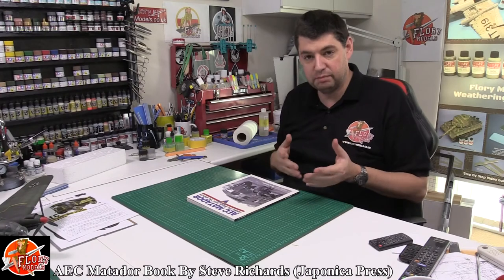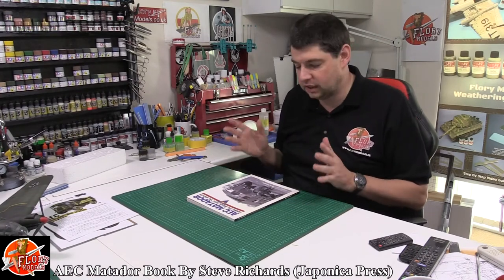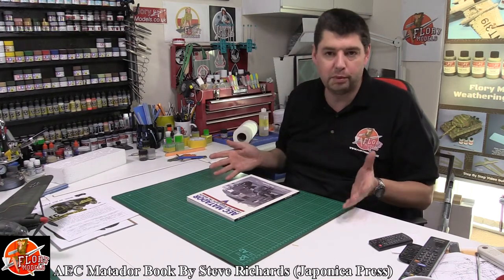We just looked at the AFV Matador 135th scale kit. Obviously references are everything — it makes things so much easier, it can be inspirational, it can cure problems and everything else.